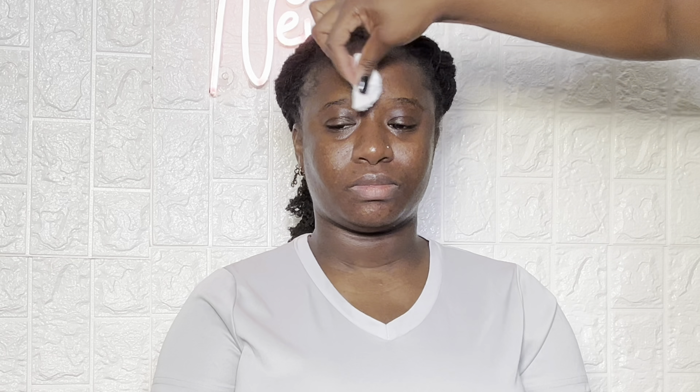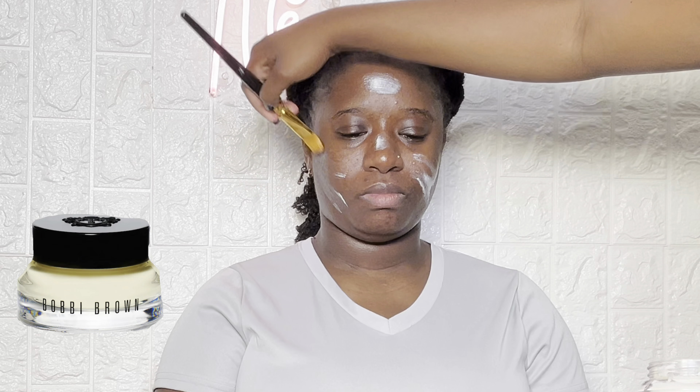First I started off by cleansing my client's face with my cellular cleansing water. This is just to get any residue that's on my client's face completely off her skin, so you want to make sure that the face is completely bare.